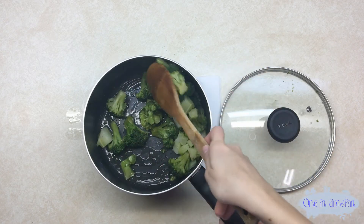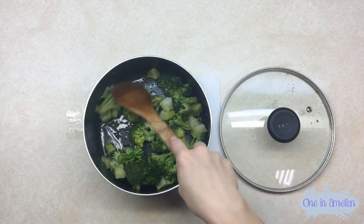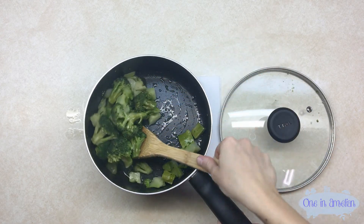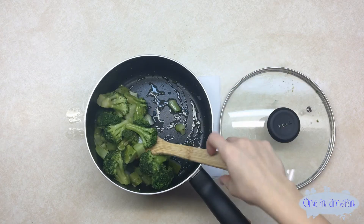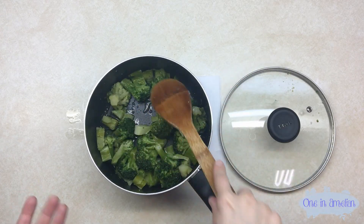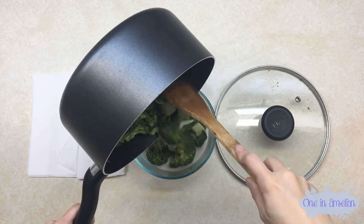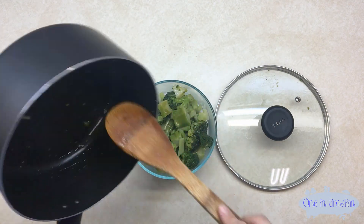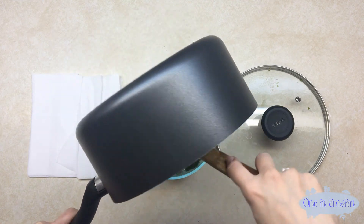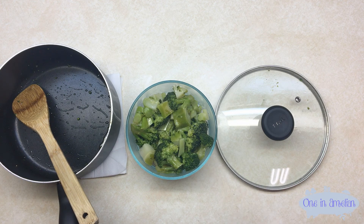Whatever excess will be washed away when I wash the pot and transfer it over. Also, the pot is bigger and easier to stir in — the container fills all the way up to the top, making it hard to stir the broccoli in there, so I just do it here. Now we're going to transfer the broccoli into its container. And there you go — easy broccoli for the week. Thanks for watching, guys.